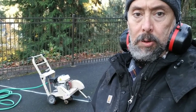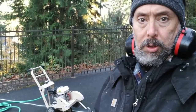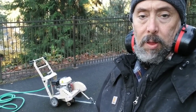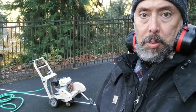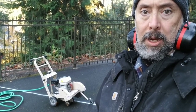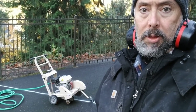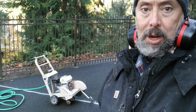First thing you want to do is make sure you have the right tool for the job. You can get different kinds of concrete saws — the smaller units are more for cutting patches out. I need to cut the entire width of this road, and for safety purposes this larger unit is going to do the job better. The smaller units usually have a larger blade and can go deeper, but I don't need to get more than about three inches deep on this.